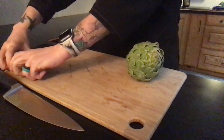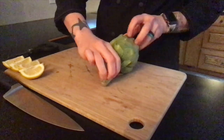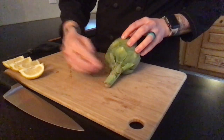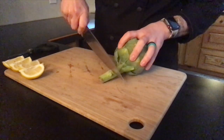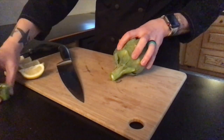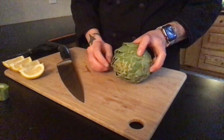Set your lemon aside, and now we need to trim our artichoke. The first thing you want to do is trim the stem — take about half an inch to an inch off of the stem. Then you will want to cut off the tip of the artichoke.